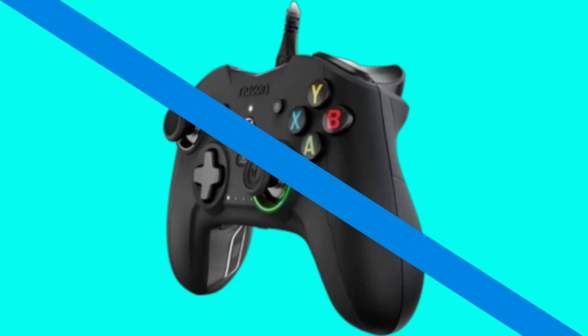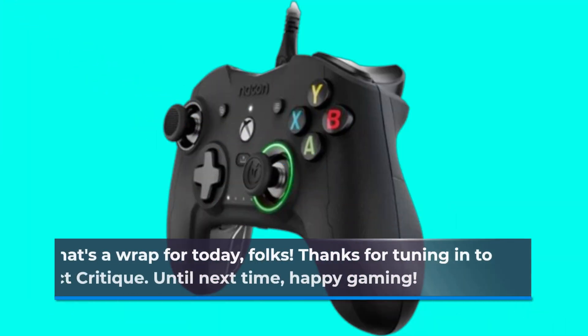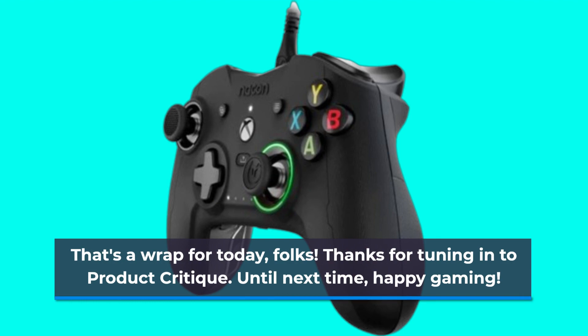That's a wrap for today, folks. Thanks for tuning in to Product Critique. Until next time, Happy Gaming!